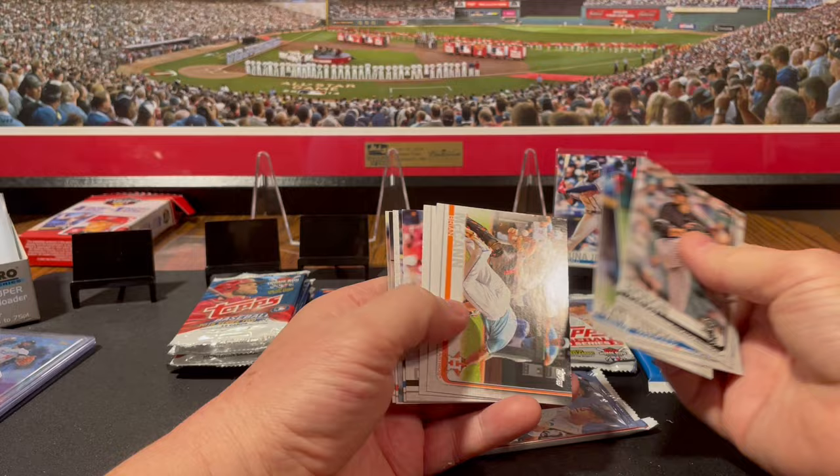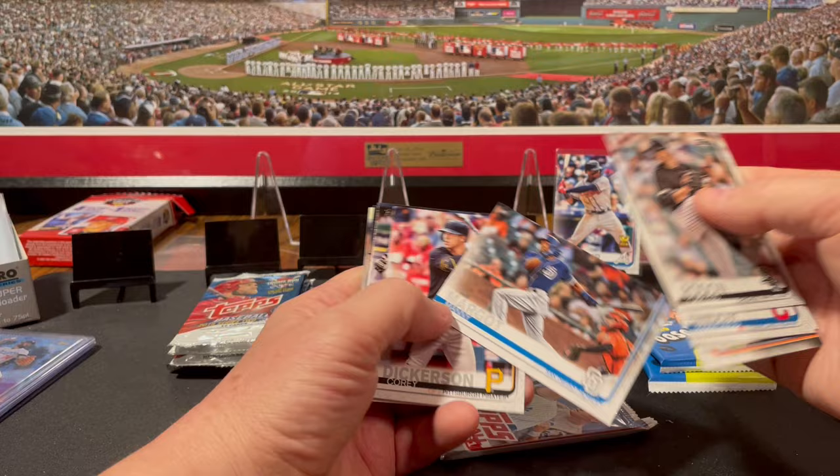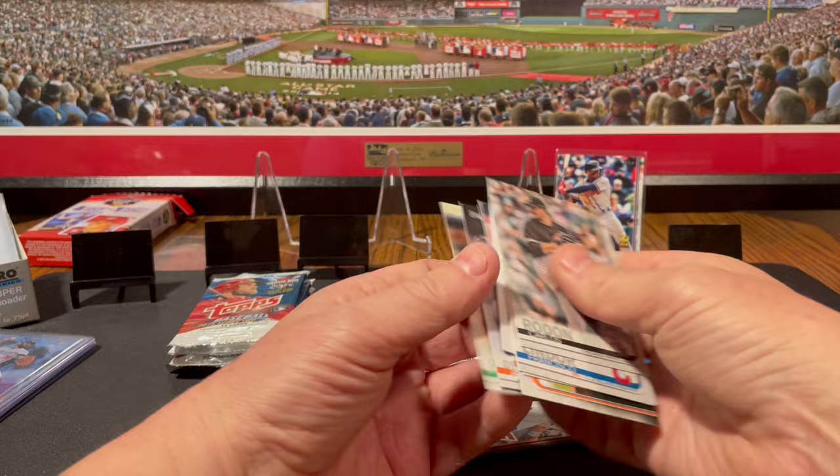Rodon, Lindor, Bauer, McCann, Margot. I think the Twins just picked up Manny Margot — he plays some center field, kind of backing up Buxton when Buxton needs a break. Corey Dickerson, Tommy Pham, Michael Gibbons, Jacob deGrom, and Steven Piscotty.